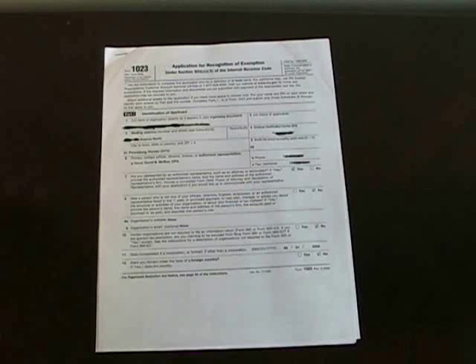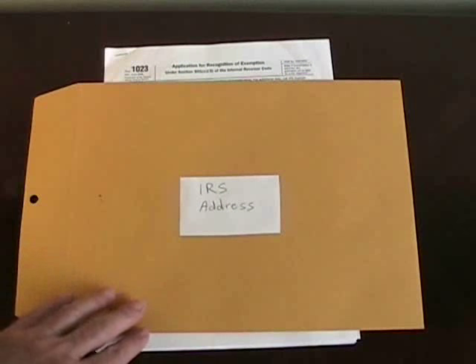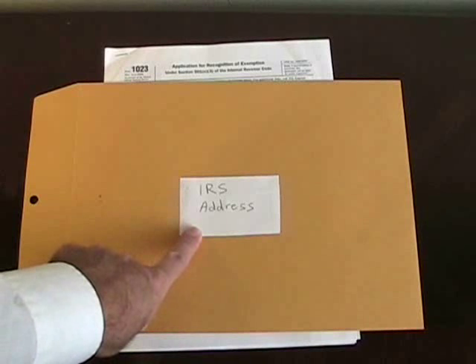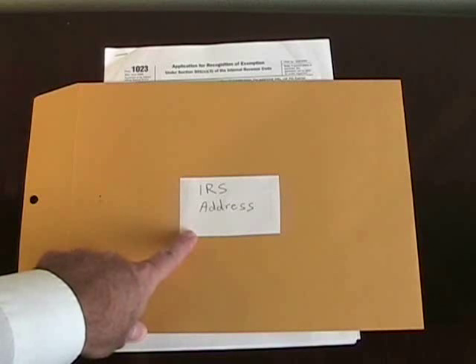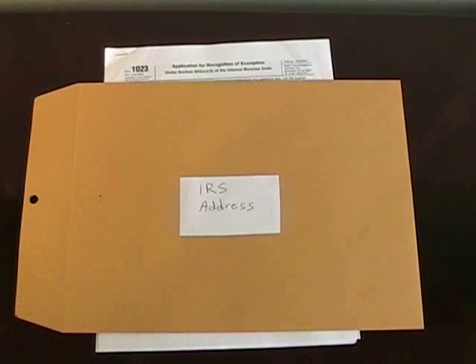First, start with the document you're going to send, and determine the correct address at the IRS to mail that particular document or form. You'll need an envelope addressed to that address. If it's a tax return or application, the instructions to that return or application will have the proper mailing address. If it's a penalty notice you're responding to, the address will be contained in the penalty notice. Be sure to send it to the right place.